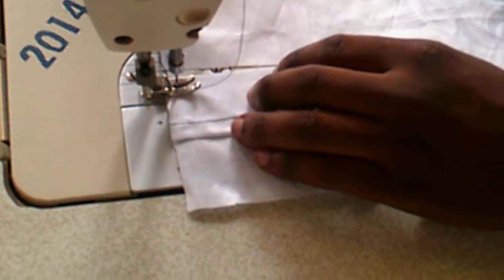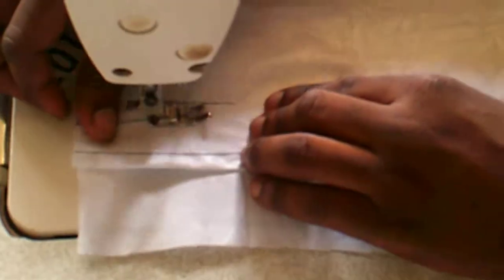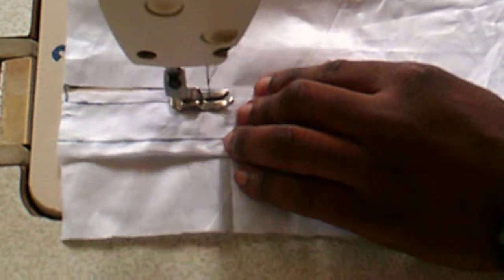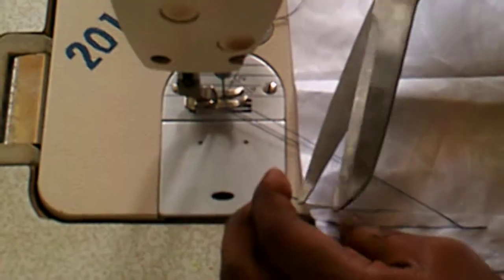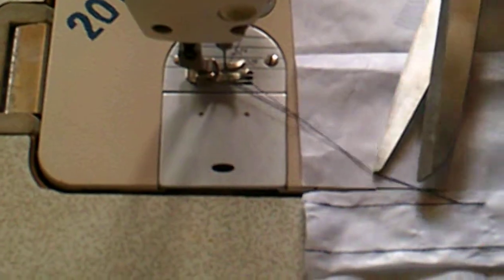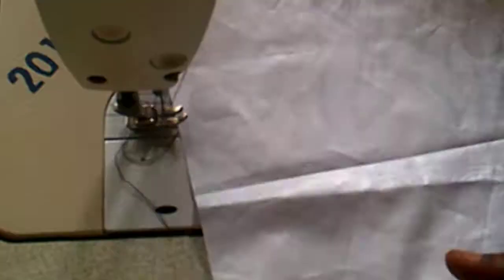Now this is going to be sewn against the fabric. He has stitched this up to the point of the slash, so just watch carefully what he does and you can try to do that on your own.